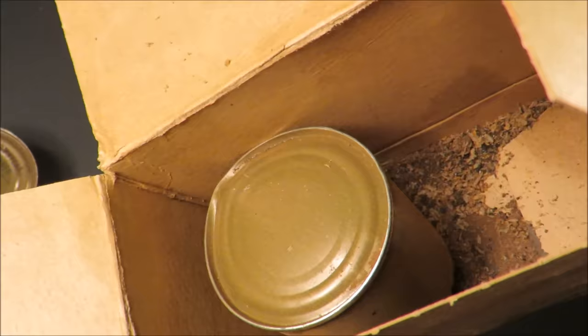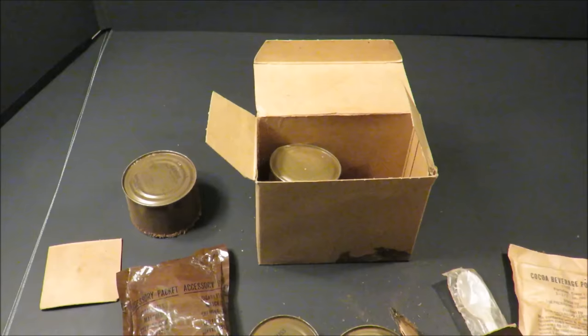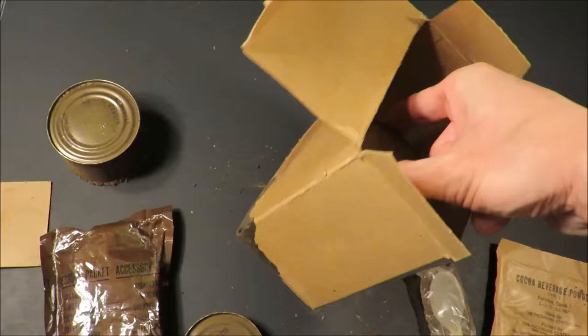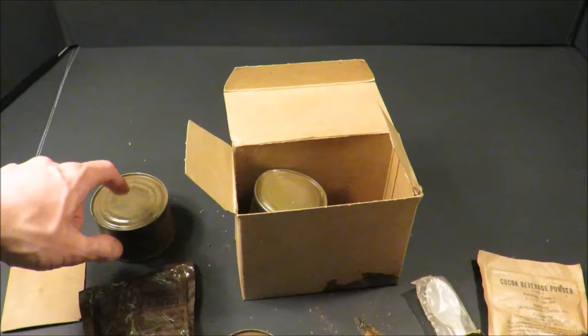Actually, wait — why am I not wearing a mask? Hold on. Okay, that's a lot better. I've never seen anything quite like this — it's an extensive amount of critters in that container. And it's weird because this thing is fused into the box, completely fused.